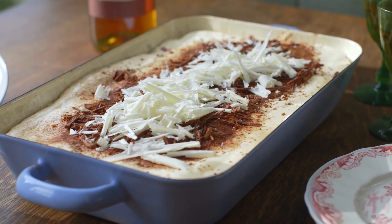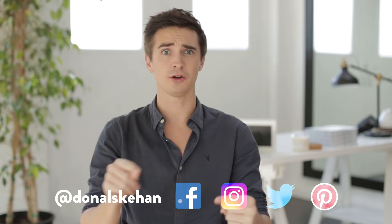There you go — five brilliant chocolate recipes to get you excited this Valentine's Day, and most importantly to impress your loved one. And even if you don't have a loved one, maybe one of these chocolate recipes will help you find one. Either way, enjoy, subscribe, comment, let me know which one was your favourite. I'll see you soon. Goodbye.